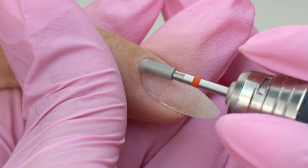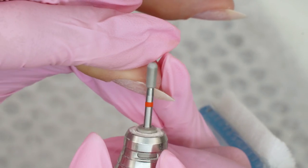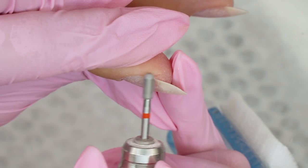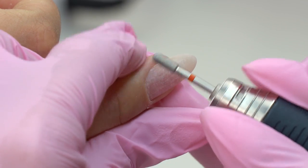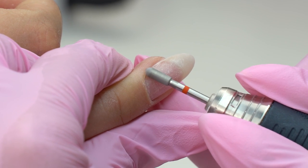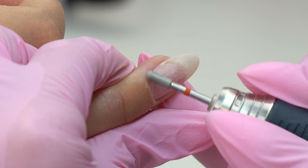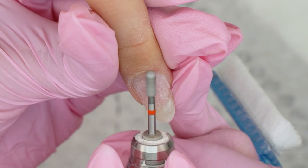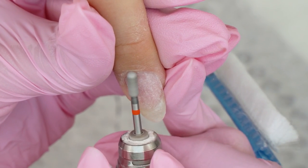I'm very satisfied with this manicure. But note that if you are a beginner working with this cuticle type, be careful with the flame drill bit — it can easily cut the skin in the sinuses. So keep an eye on your clients and watch their reaction. For thin cuticles, go for a red abrasive so as not to over-file the skin.